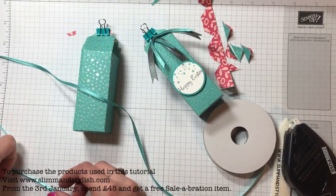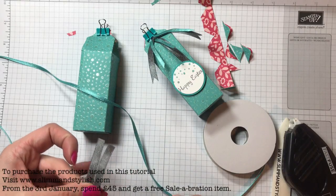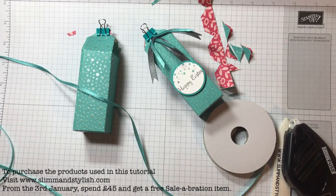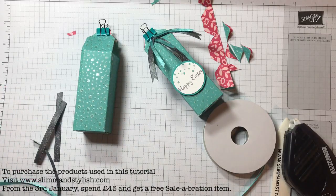I cut the grey ribbons about three inches each — three pieces. For the Bermuda Bay ones, about two and a half inches each — three pieces as well.